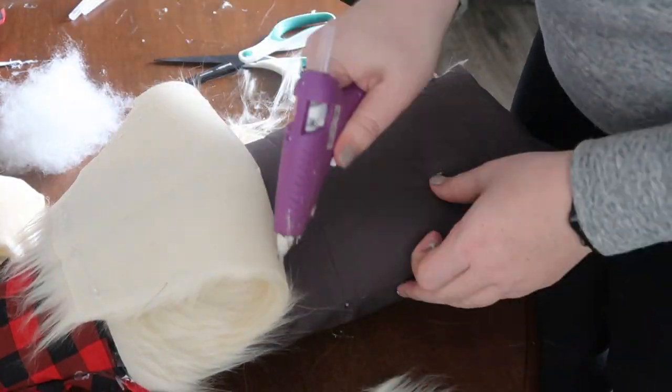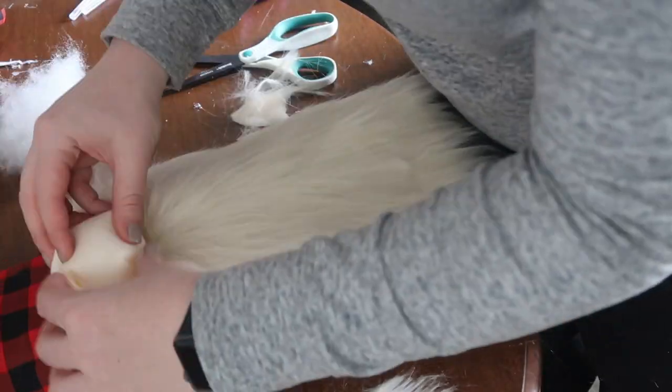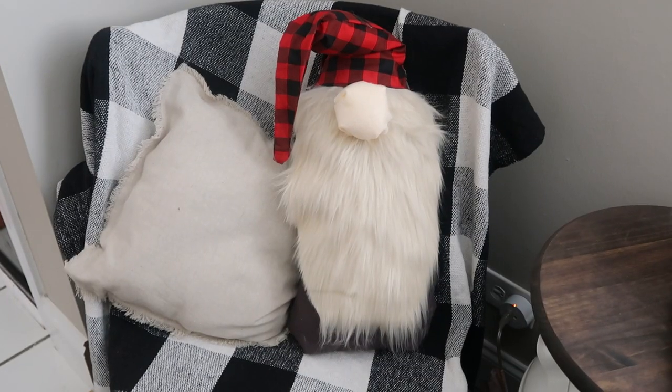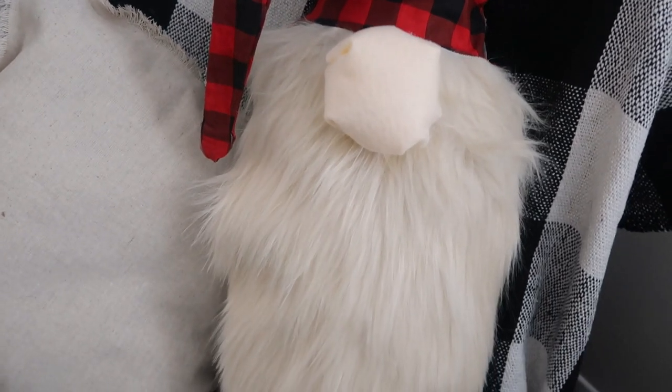I went ahead and trimmed each side so you could still see the body, but you could have left it full. The nice thing with these gnomes is you can literally do it however you want. Finally, I added that large nose — I think this one looks very whimsical and cartoony, and it would look perfect in a kid's room or just on a bed or in a chair.